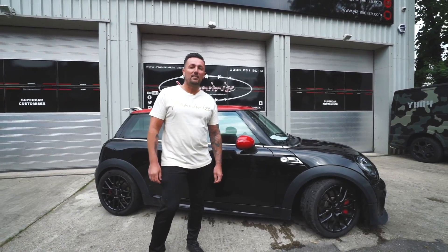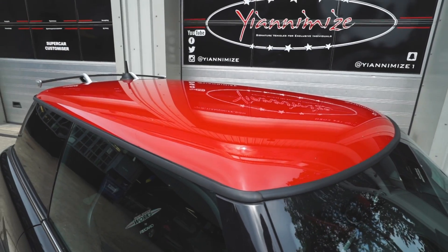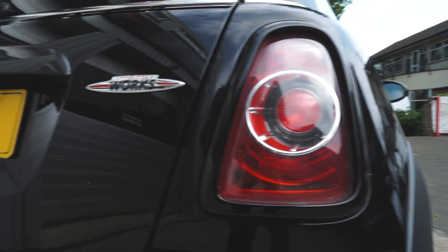Hi guys, I'm Terry from Yanomize. Today we've got a Mini John Cooper Works. It's going in Avery Chrome Red. It's having a gloss black roof and gloss black mirrors. We're also tinting the front windows 20% and we're smoking the front and rear lights.